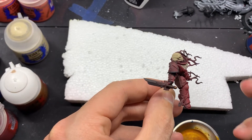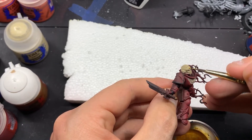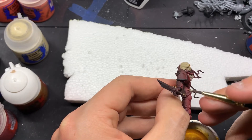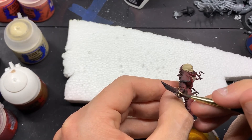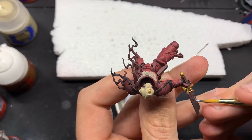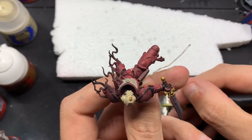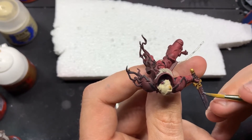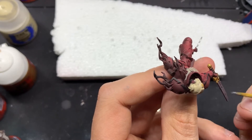I'm coming in with Retributor Armor from Citadel, and we're going to be painting the pommel as well as the crossguard for the power sword, and the little skull ornament on the top of his head. Then I'm coming in with Gunmetal from Vallejo Game Air — we're just going to base the whole sword. I didn't catch it on camera, but I did come back later with Aluminum Game Air as an edge highlight for the blade.